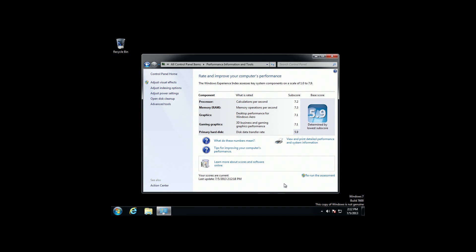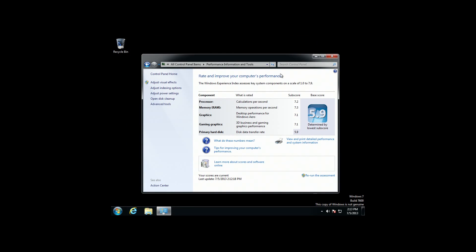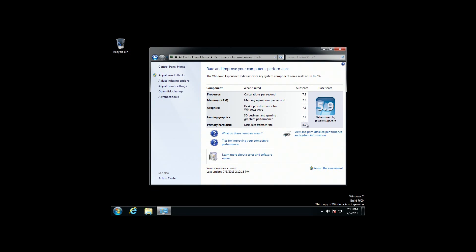Hey guys, Tim here. Just wanted to do a quick follow-up on the AMD build we did. I said I'd bring you the scores — this is Win 7 scores, mind you, but the system is going to run Win 7 for the person I built it for. You can see 7.2, 7.3, the graphics got 7.1 and 7.1. This is the 6670 and the A8 together. The AMD drivers for the dual graphics — we call it dual graphics — are installed, so the AMD Vision Engine Control takes care of all that stuff.